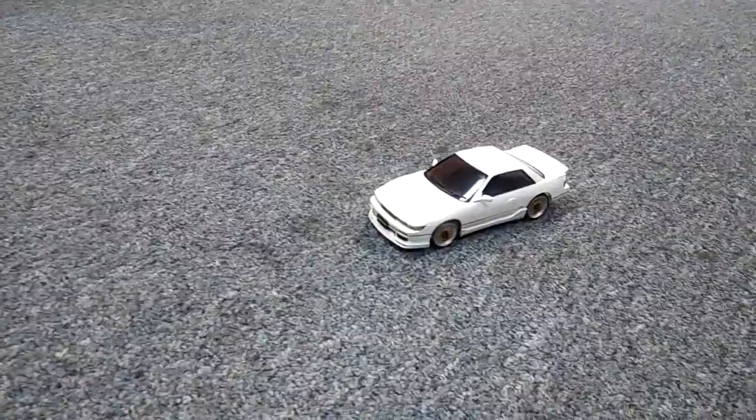Quick video. I'm at Hobby Town and one of the guys over here, Bill, has got one of the Kyosho Minis. This is the Skyline.